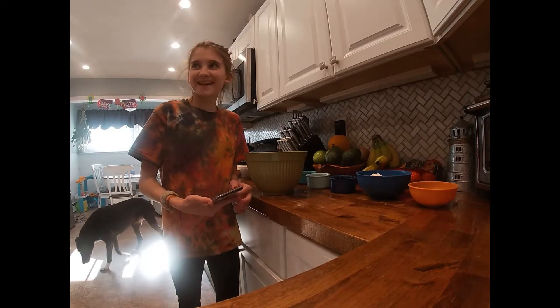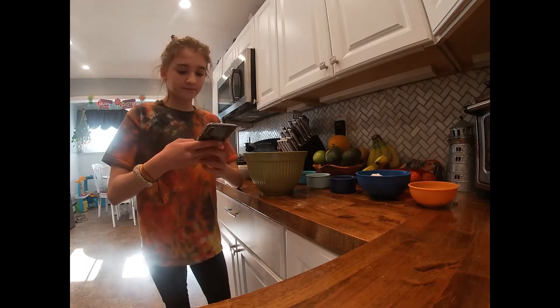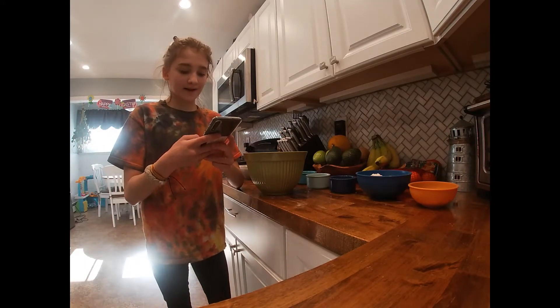Hi everyone, today on quarantine baking — Greek yogurt banana bread.